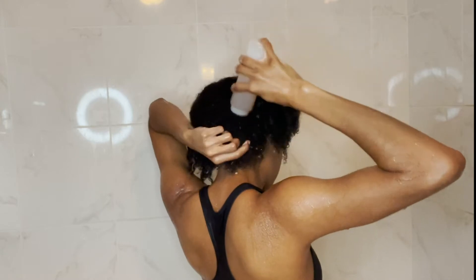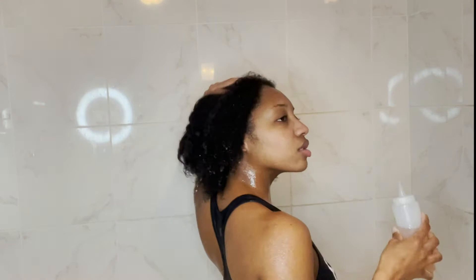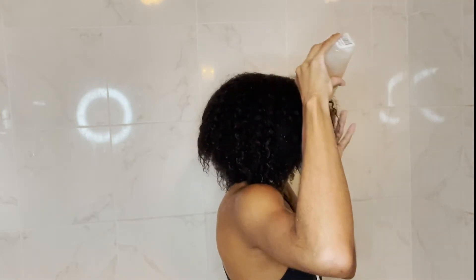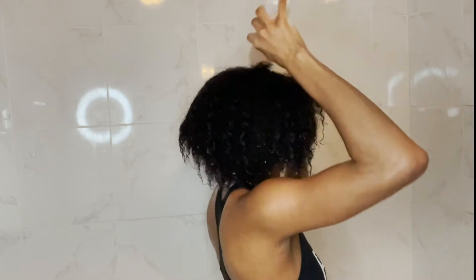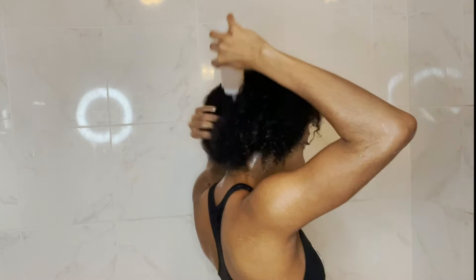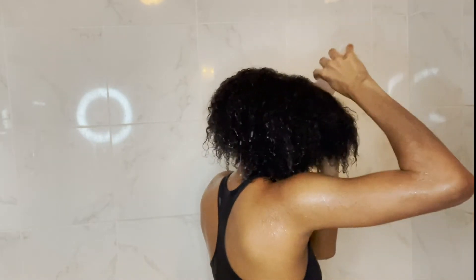Next, I'm going in with my apple cider vinegar and basically putting it all throughout my hair. Please put the apple cider vinegar in some type of bottle, because if you don't, it's gonna take your eye out — I learned that the hard way. I'm going all around my hair making sure I'm getting the roots and working all the way down the shaft to the ends.